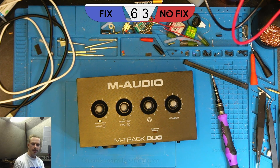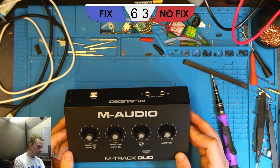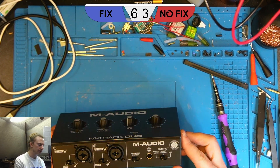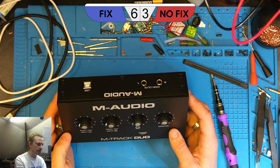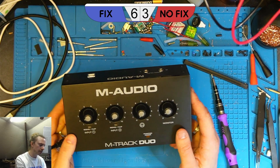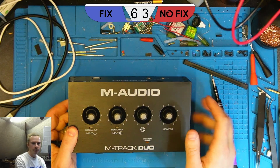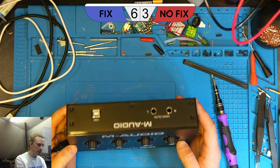Welcome back to the Circa Revival, where today we're going to be taking a look at this M-Audio M-Track Duo. We had some success with the last couple we looked at, so I imagine we're probably going to see a similar fault with this. The listing just said faulty, but I'm wondering, based off of the video we had before — there'll be a card just up here if you want to check that out — that it's probably got the same fault. So we'll plug it in and see what happens.